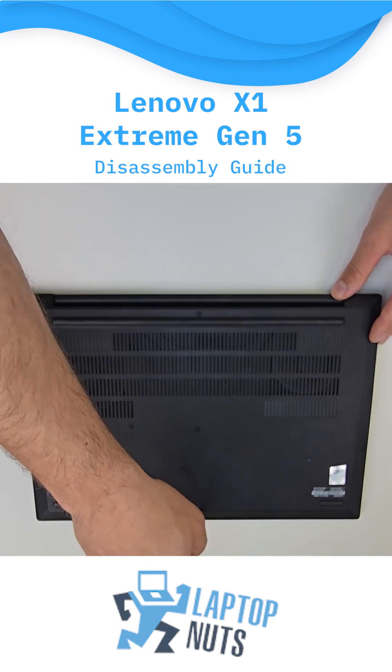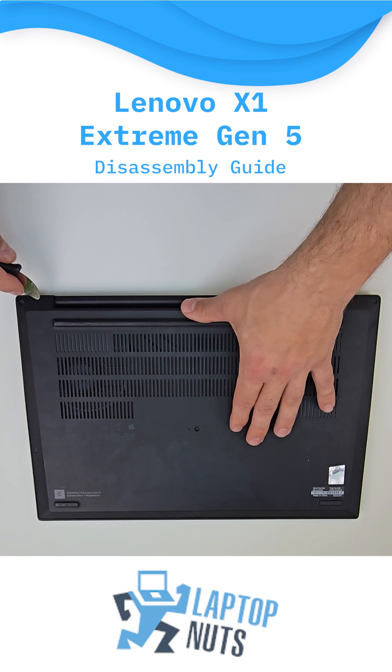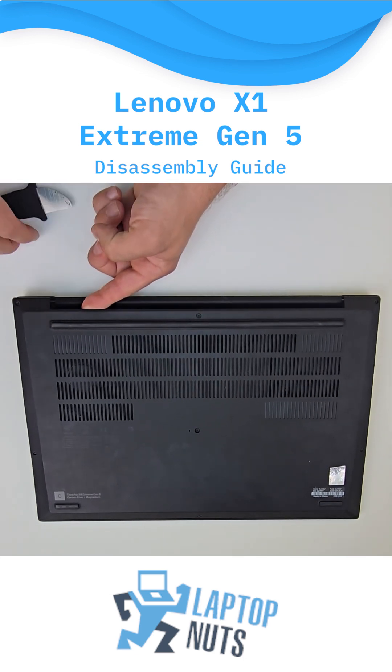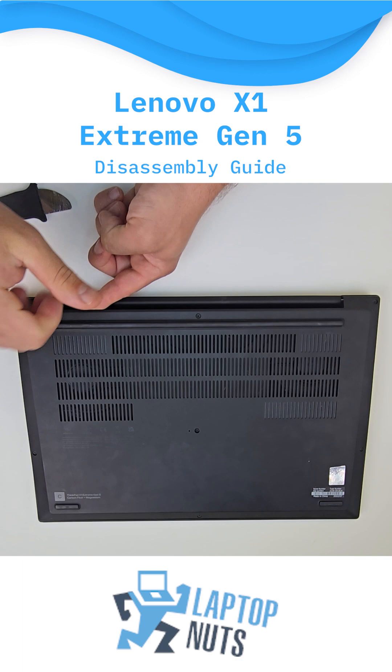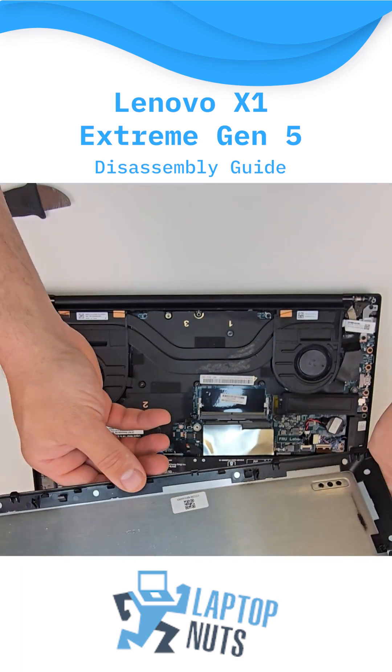Alright, as always, we'll start from the bottom case and carefully remove all the necessary screws. Be sure to detach the bottom case from the internal side, not the external side, to avoid damaging the internal clips.